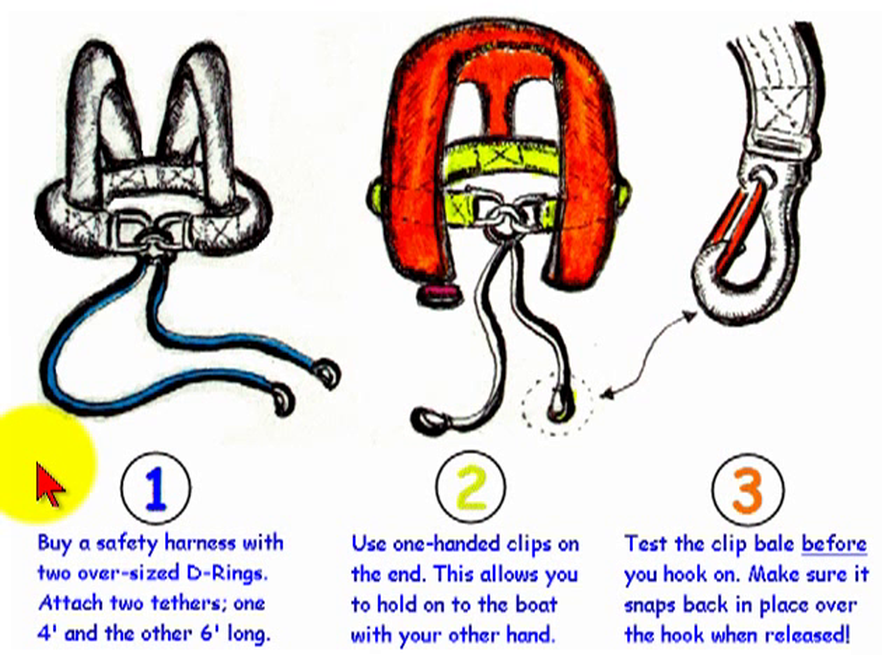Hello again, this is Captain John and today we're going to talk about the importance of having a strong safety harness and tethers to keep you on the boat in rough weather or during night time watch standing.